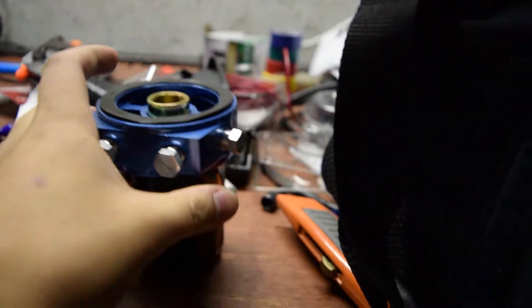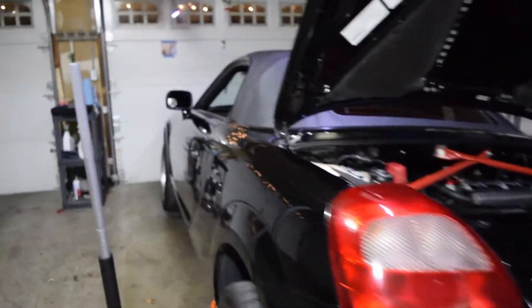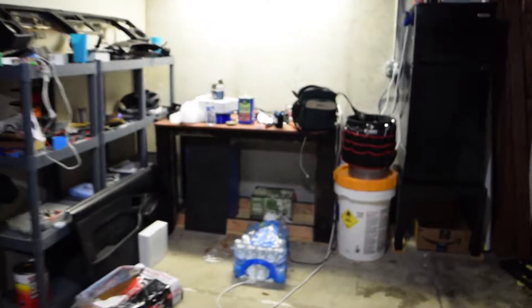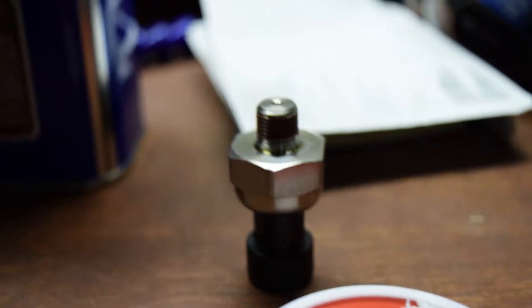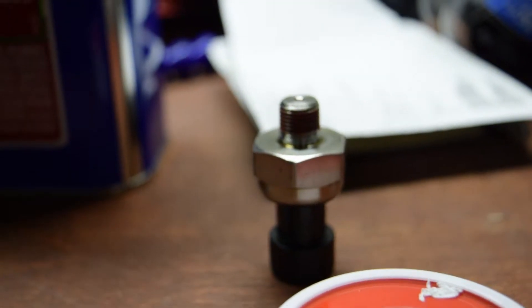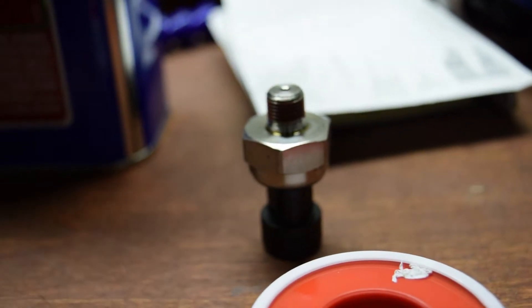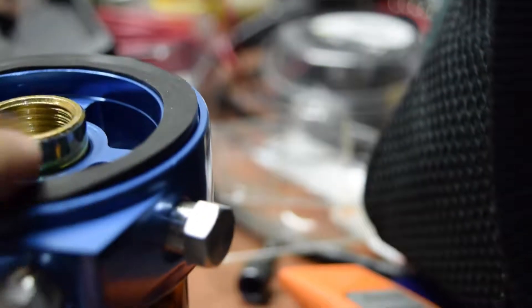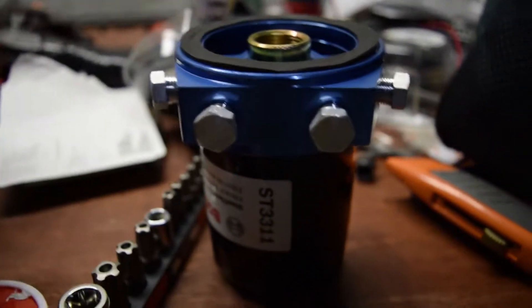We're taking all the oil out and we're going to run it. We have the sandwich plate for the MR2 and also a new oil sensor. We're putting that in the car because — the oil sensor threads are NPT, and they do not fit the block of the MR2 or the adapter it has right now. I bought this sandwich plate because all these threads are NPT, like they're supposed to be.